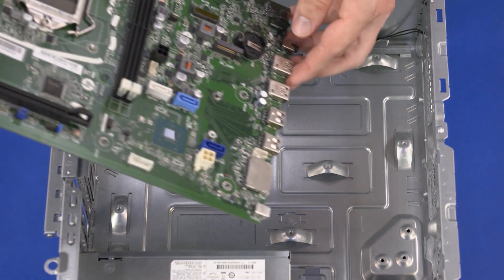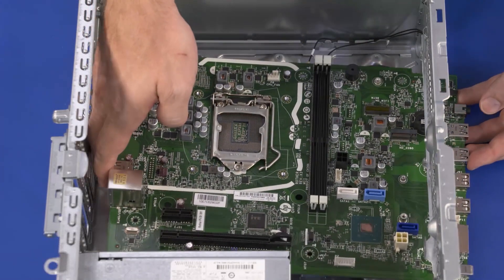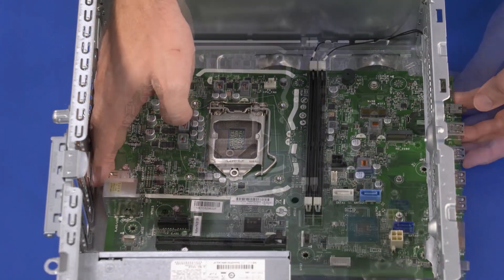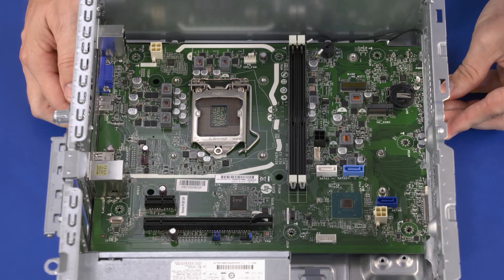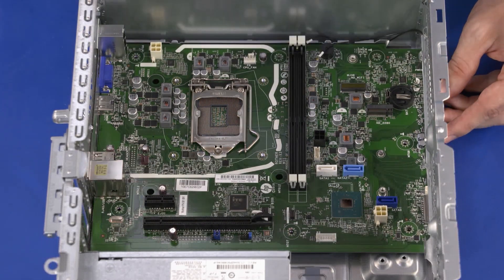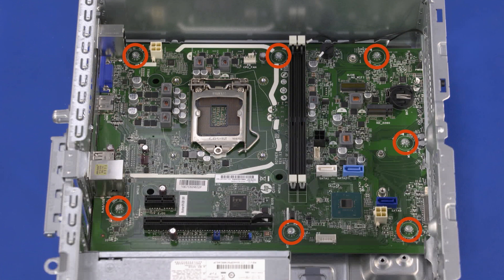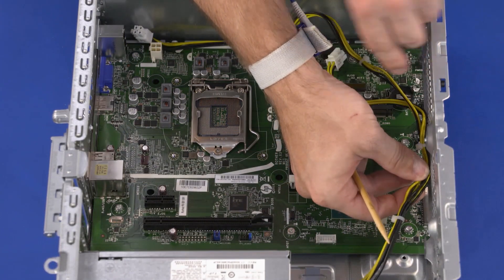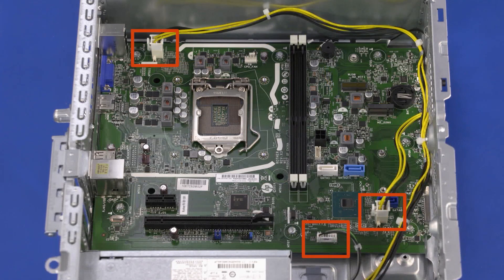Replacement: At an angle, toe the front edge of the motherboard into the cutouts in the front panel of the chassis and slide the external connectors on the rear edge of the motherboard into the cutouts in the rear panel of the chassis. Align the screw holes in the motherboard with the screw holes in the chassis and press down on the upper edge of the motherboard to secure it in the retention clips. Replace the seven 9 mm T15 Torx-head screws that secure the motherboard to the chassis. Route the power supply cables through the routing clips on the chassis. Connect the power supply cables into the connectors on the motherboard.